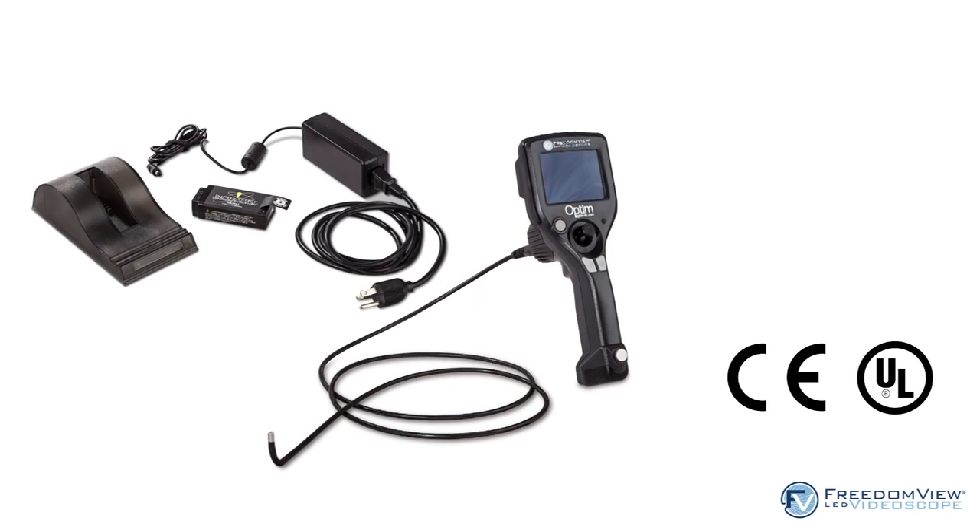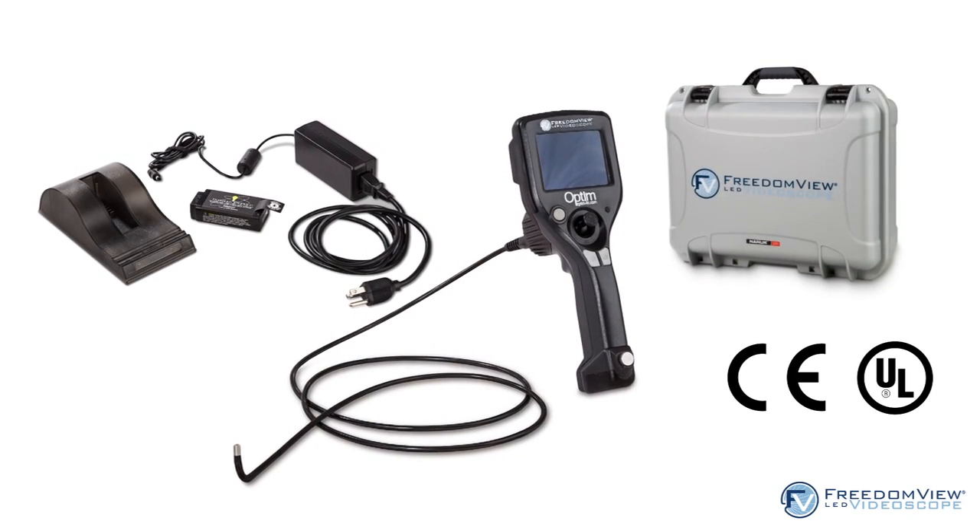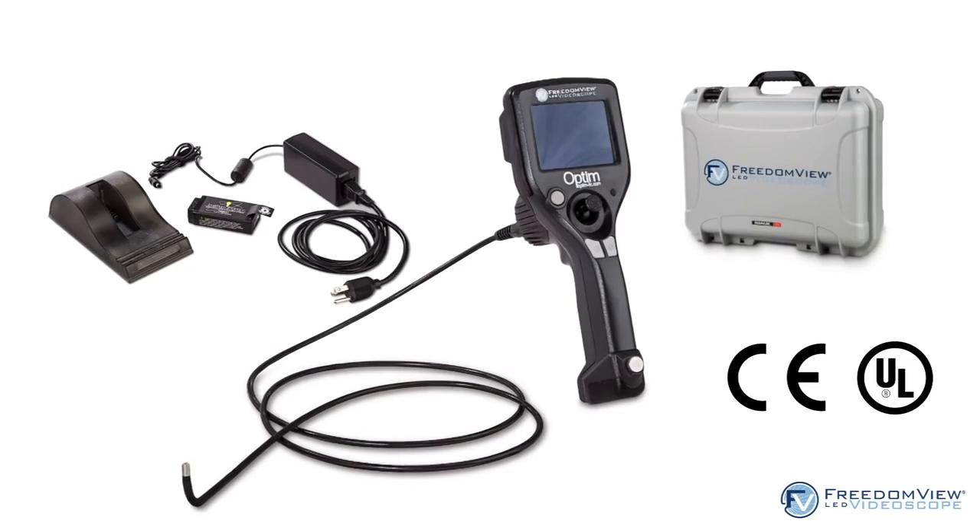Priced with your budget needs in mind, the FreedomView video scope puts the most challenging inspections within your reach in seconds.